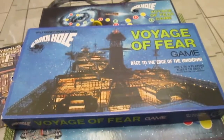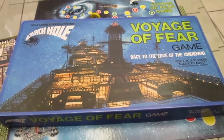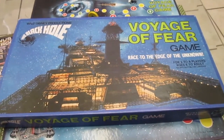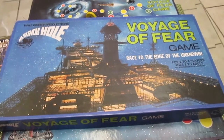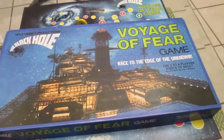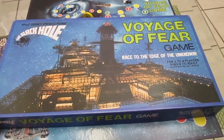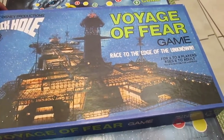Here we have the Black Hole Voyage of Fear game. This is one of two board games that came out as movie tie-ins to the movie The Black Hole, released by Walt Disney Pictures in 1979. This one, Voyage of Fear, is a simple roll-and-move game.